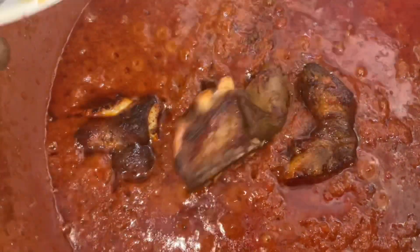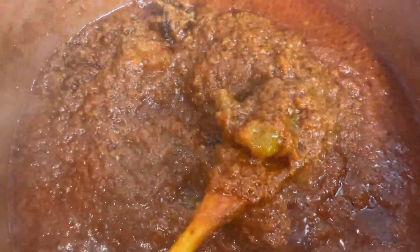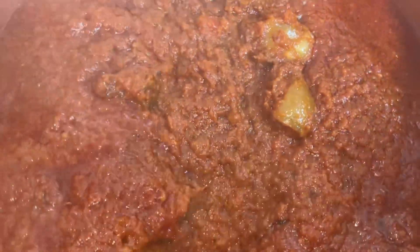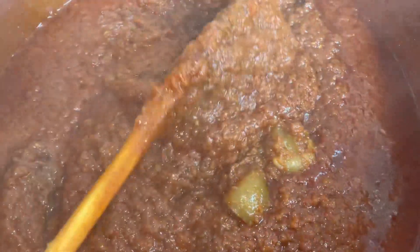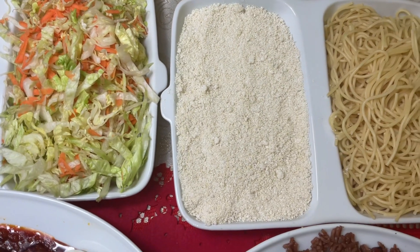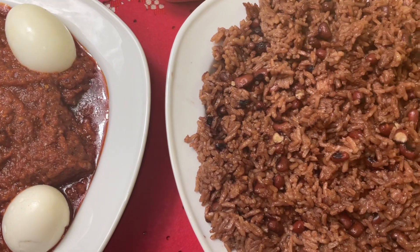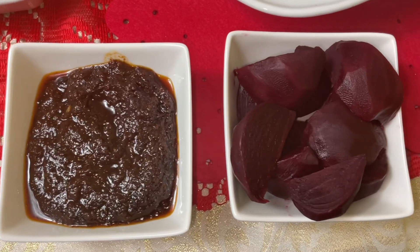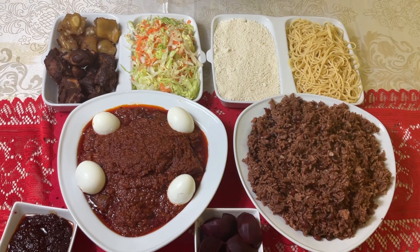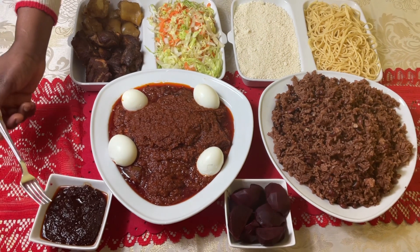I'm now putting some of the meats into the stew. I've lowered the fire so the bottom doesn't burn. I've put the meats in and lowered the fire to let it finish cooking gently. This is my special Christmas wache, and this is my shito — as you know, wache goes with shito.